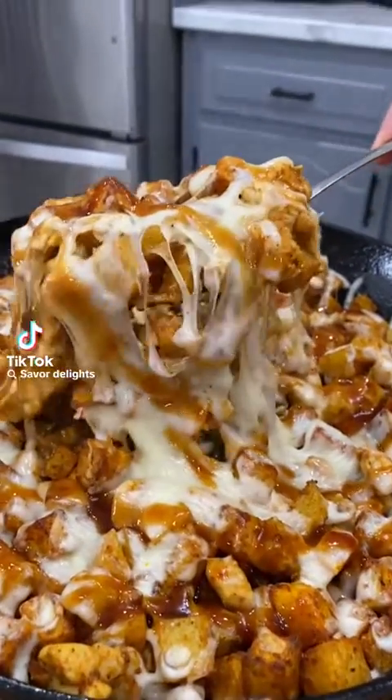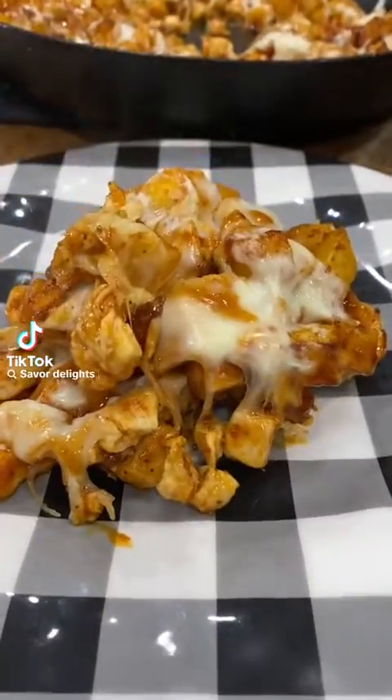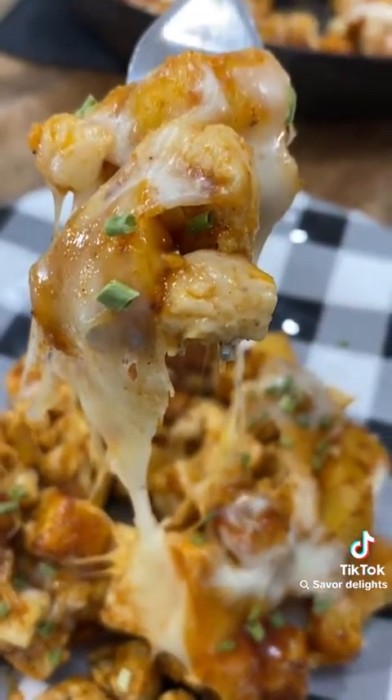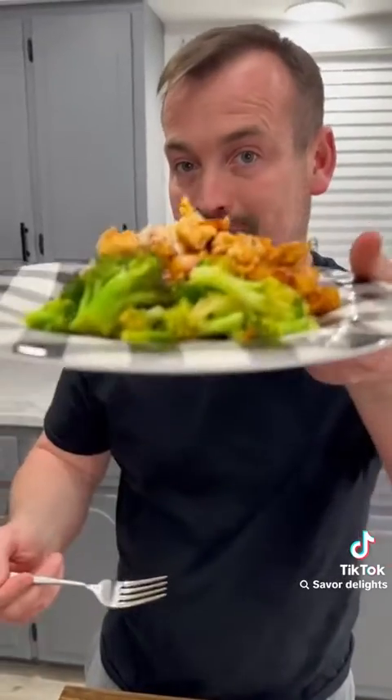This barbecue chicken and potato skillet is an easy weeknight dinner that'll please even the pickiest of eaters. It only takes about 30 minutes start to finish and depending on what you've already got in the pantry, it only costs about $10 to make.